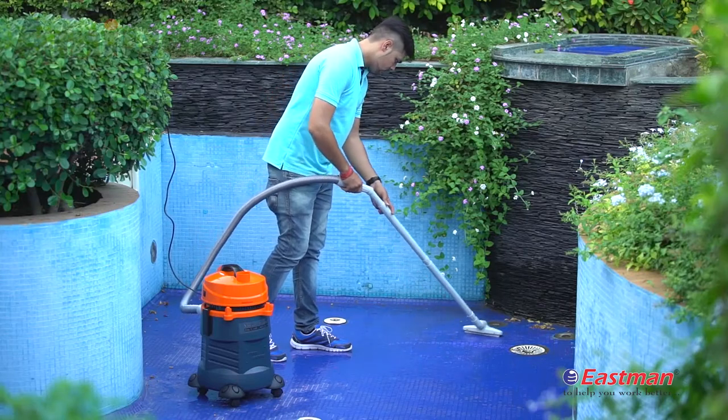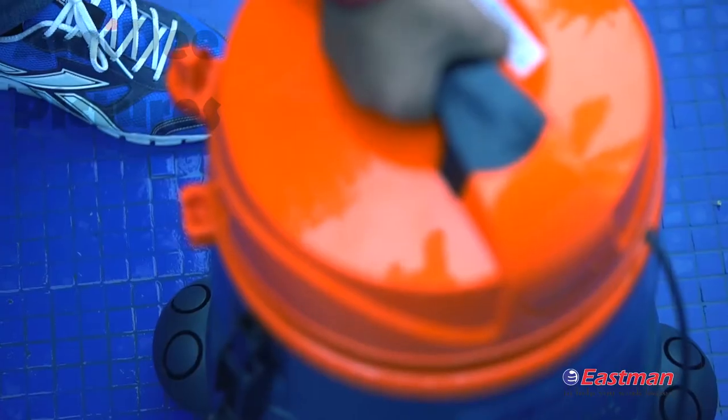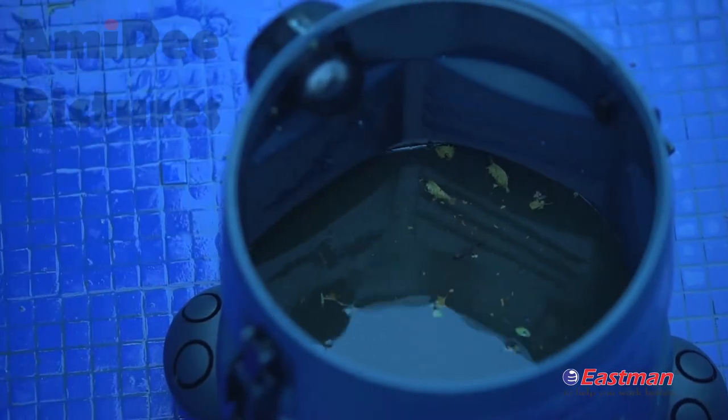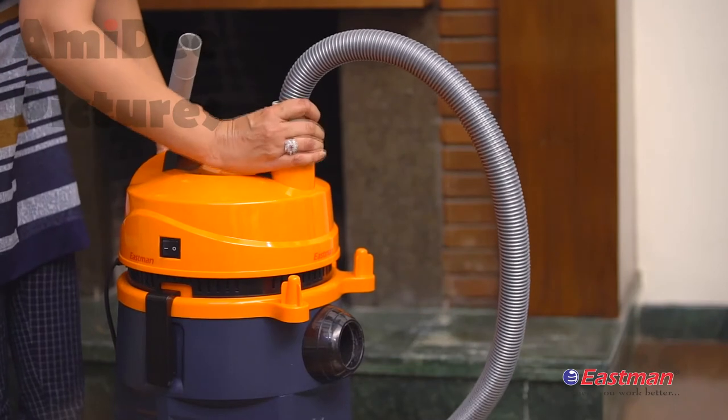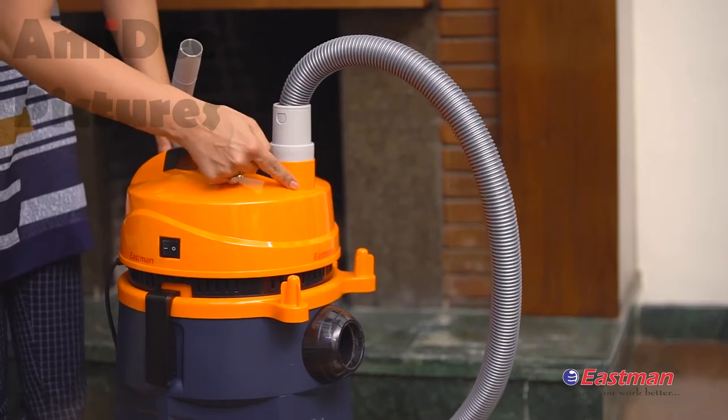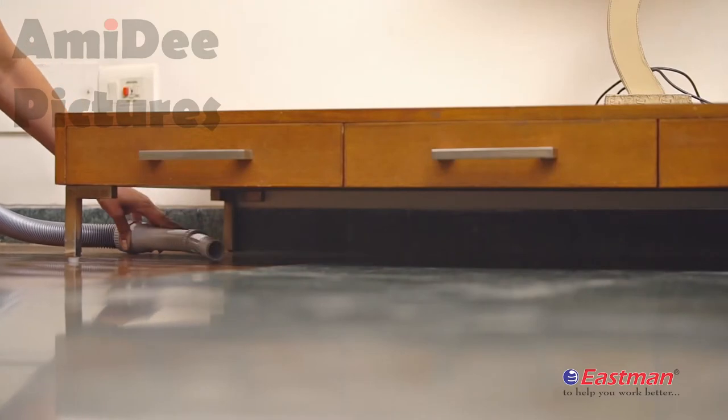The vacuum cleaner's motor automatically stops when the water tank capacity is full. For the blower function, just fit the hose directly into the exhaust opening and you can use the vacuum cleaner as a blower.